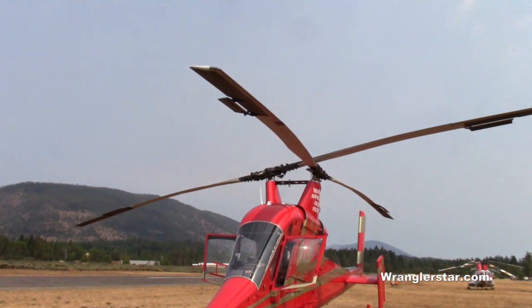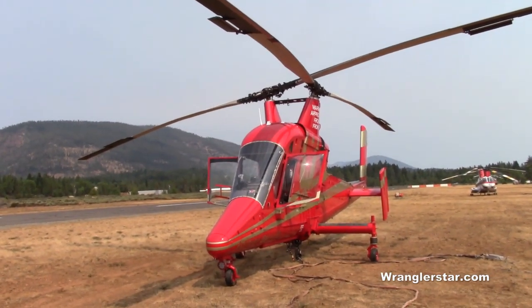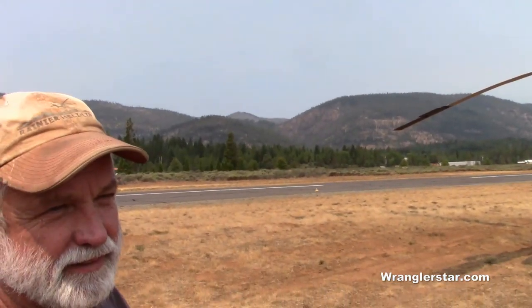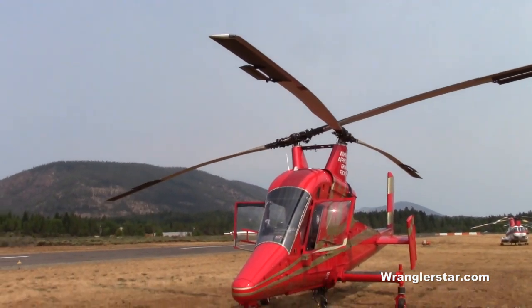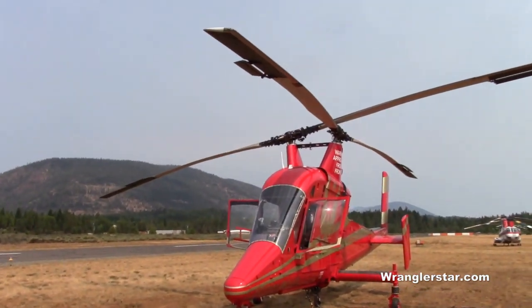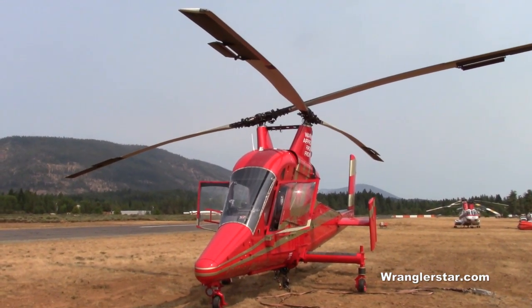For logging now, the logs are all smaller, so 6,000 pounds is plenty. For power line construction, we can lift all the steel parts for building towers and that sort of thing. The rotors counter-rotate — that's why there's no tail rotor. The torque of one drive shaft cancels the torque of the other because they go in opposite directions. That is a beautiful aircraft.